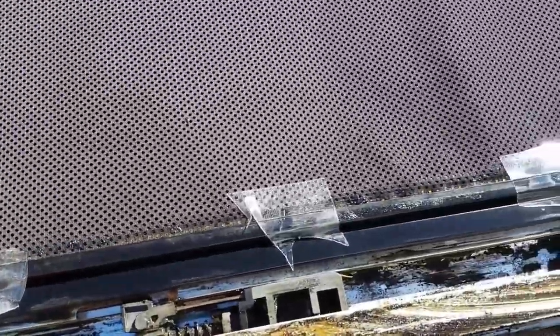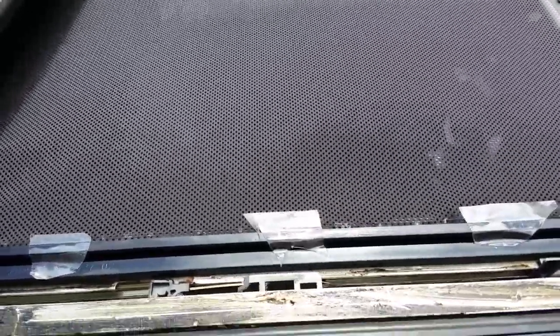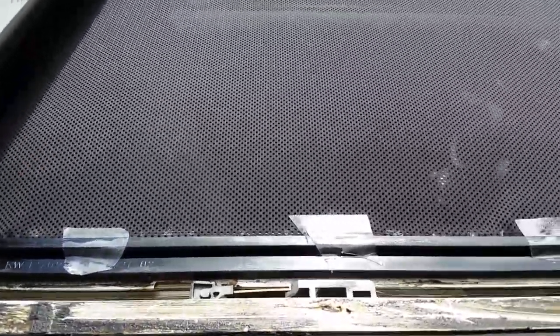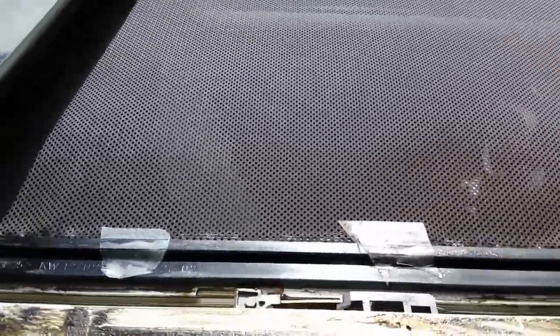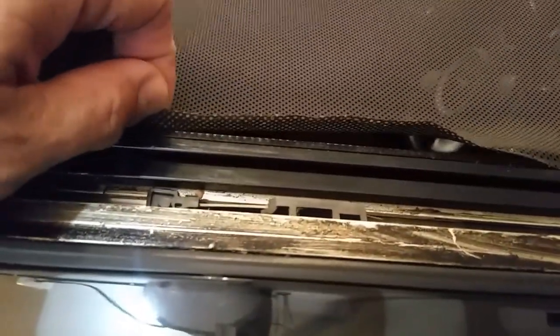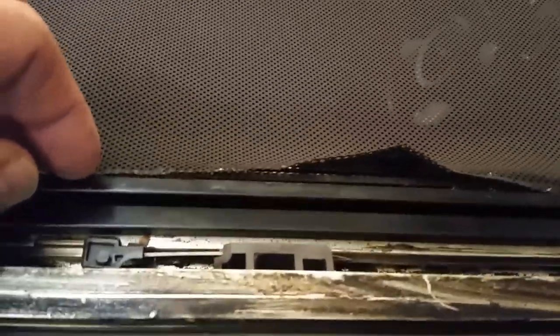I'm gonna let this dry overnight and check it out in the morning. Okay, here's the moment of truth — I let it dry overnight, I'm gonna peel off the pieces of tape and test it out to see if it slides without coming apart. Obviously that was not the way to fix it.